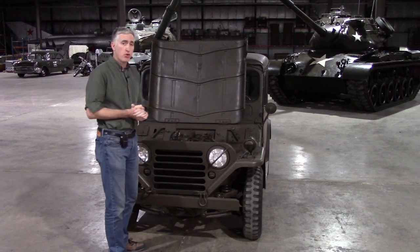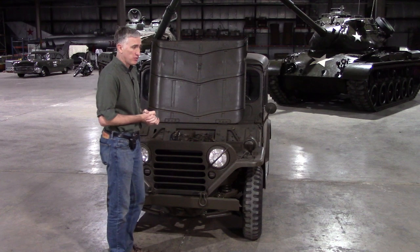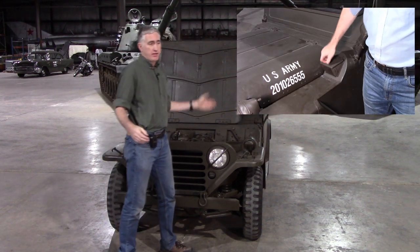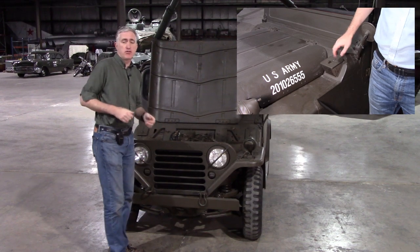While here, I'll also point out the air conditioning system such as it is. You open up these hatches, and as the car drives forward it shoves air down into the crew compartment. Simple.